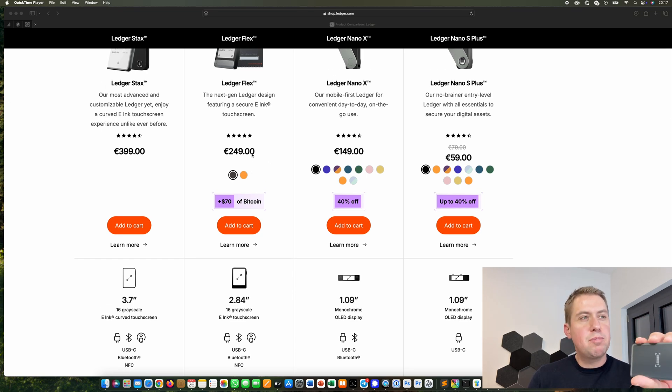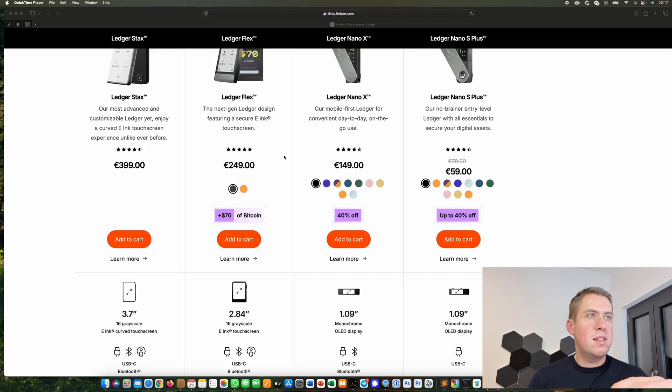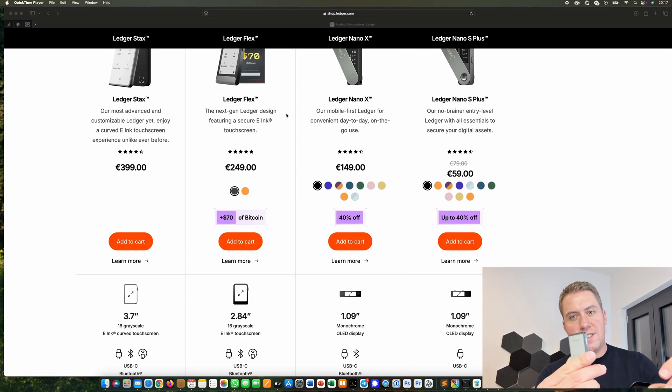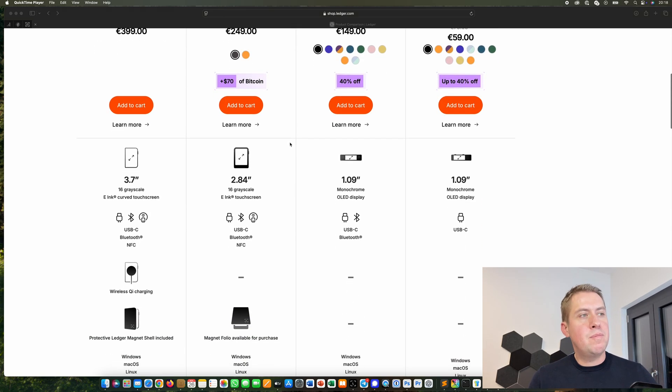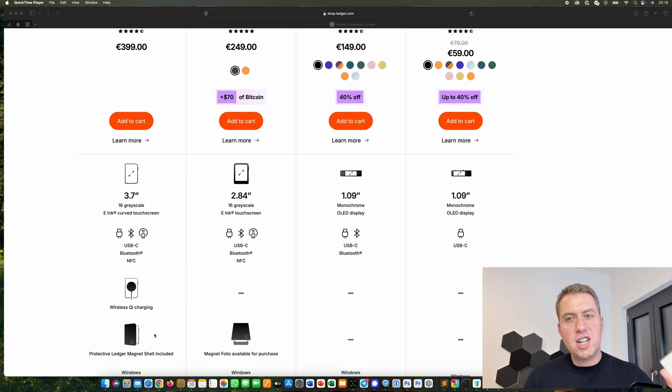However, if you like the bigger display and you want to have NFC — there's not really a use case for NFC yet where people use it a lot, but in the future it might change — then you can also buy the Flex or the Stax. A main difference between the Flex and the Stax is first of all the screen size. And then the Stax, the most expensive model, can also charge via wireless charging — you can just put it on a wireless charging plate and it charges. With the Flex you need to use a USB-C cable.